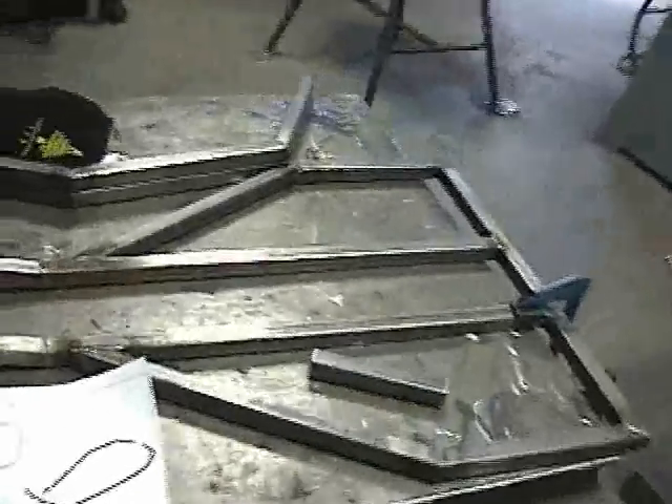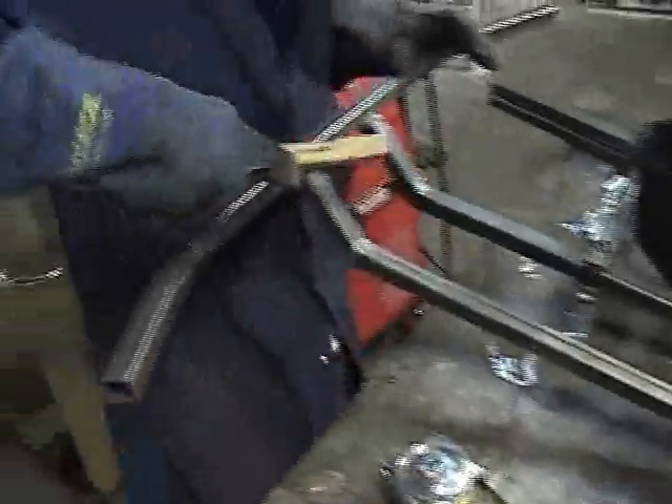We got the bottom part of the frame almost done. We got part of the top frame — now we need to put it all together.